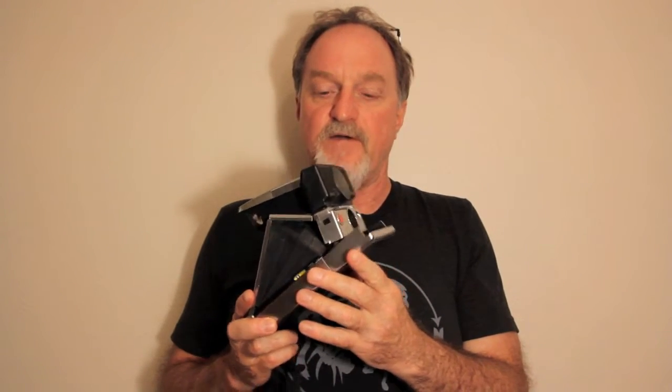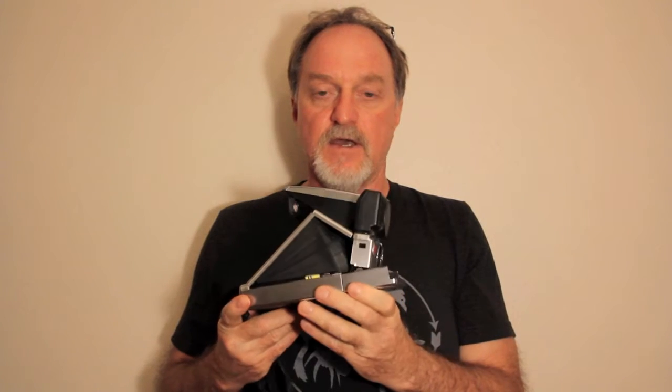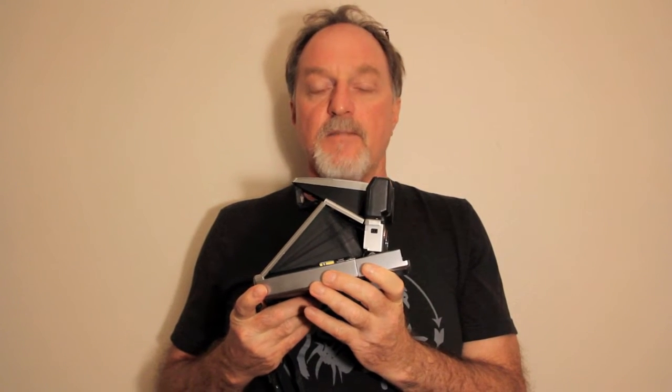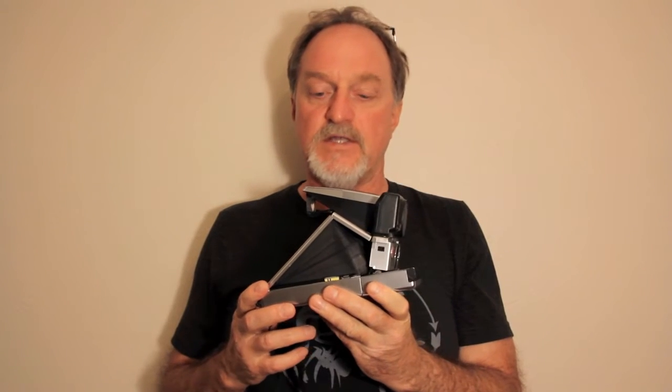I haven't independently verified it, but I've seen it listed as the first autofocus SLR. That could be true — most of the big names didn't come out with autofocusing SLRs, 35mm mostly, until the mid-80s.